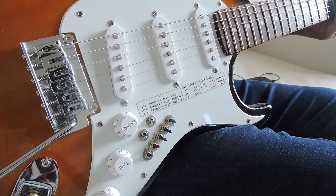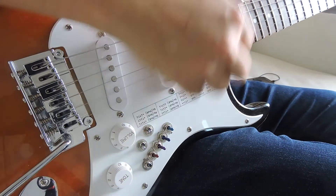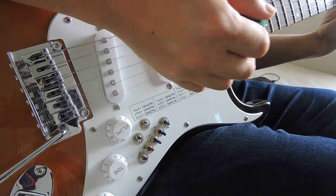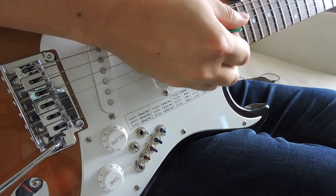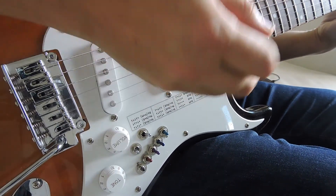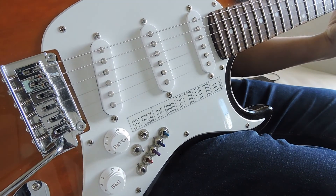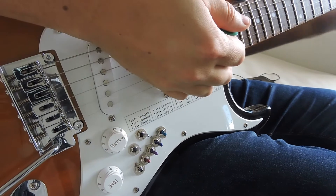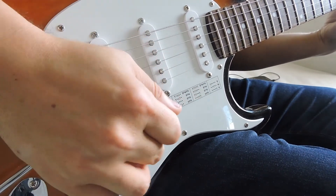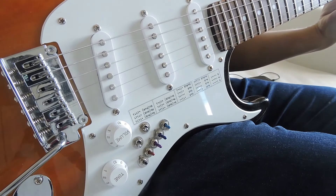Let's check out some of the tones. Let's play a simple chord — all three pickups are in series. Now with the neck pickup out of phase. Middle pickup out of phase. And bridge pickup out of phase. Back to normal.